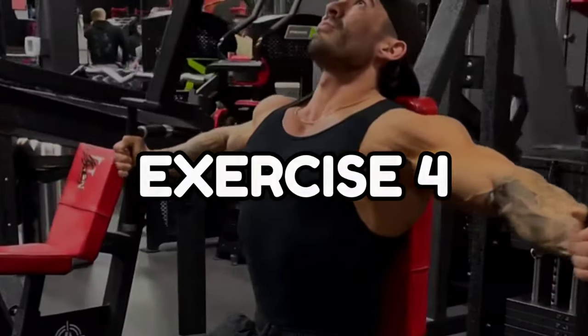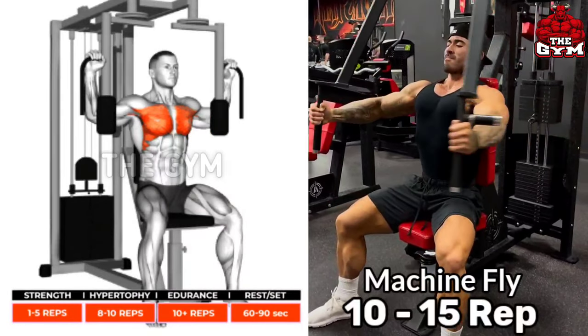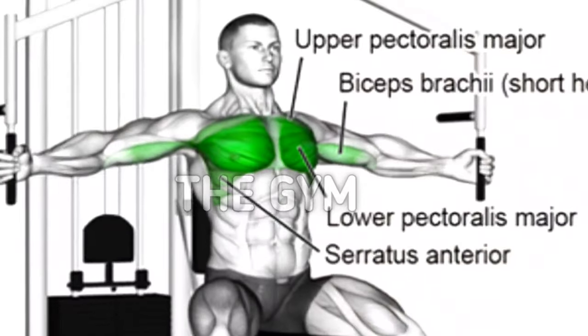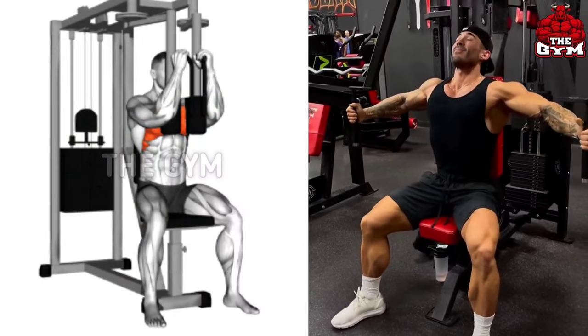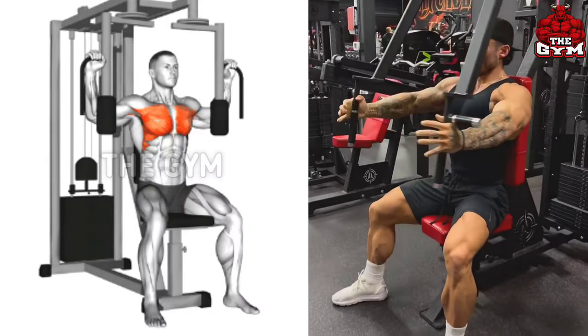Machine fly. If you do chest exercises, then never miss this exercise, because this makes your chest wider and your chest gets very good definition. You have to do this sitting on the machine, squeeze the chest by bringing the handles of the machine forward. This also creates a line in the middle of the chest.